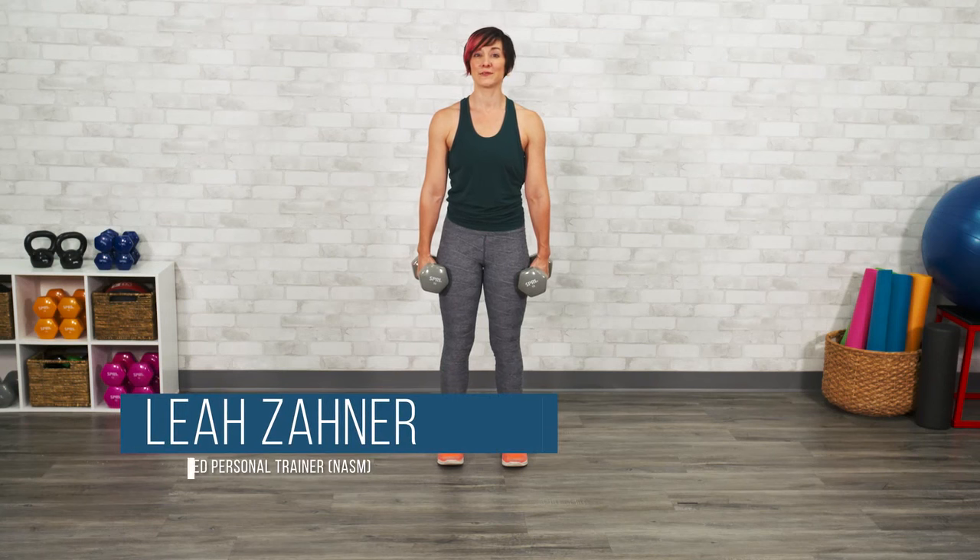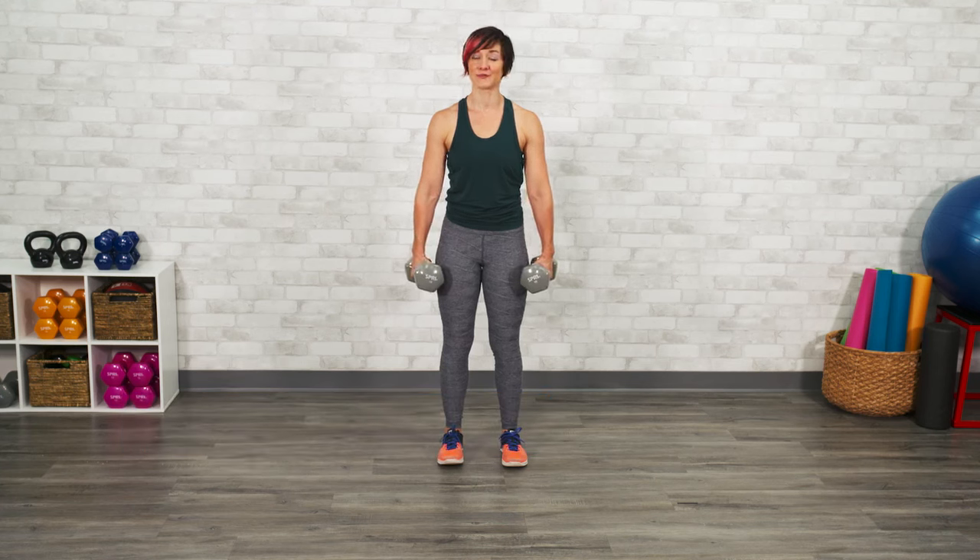Lunges with body weight are a challenging way to strengthen and stabilize your body, and once you're ready you can always add some more weight and resistance to your hands with a set of dumbbells. Choose a weight that is going to allow you to continue to perform your lunges with good form without tipping forward or back or swinging the weights.